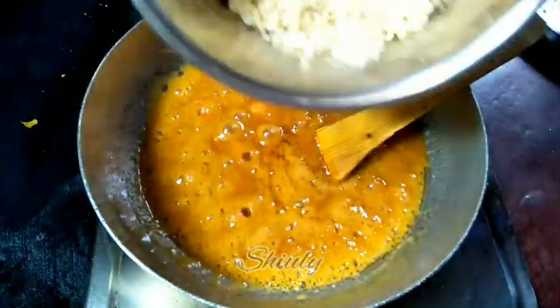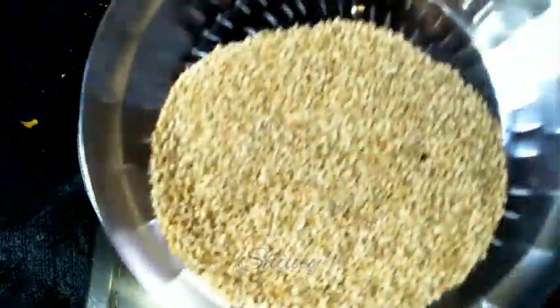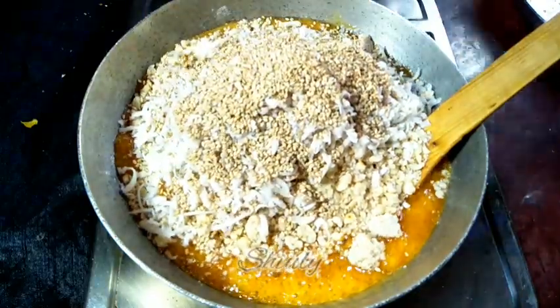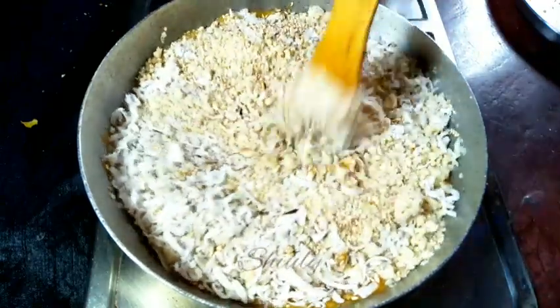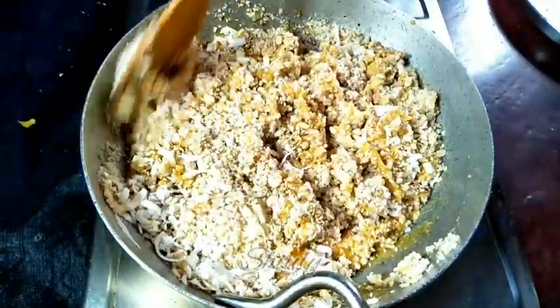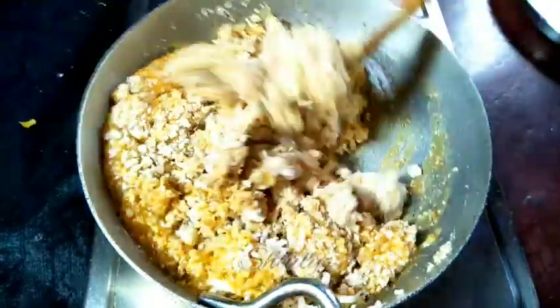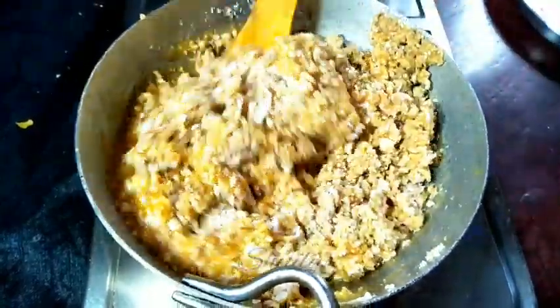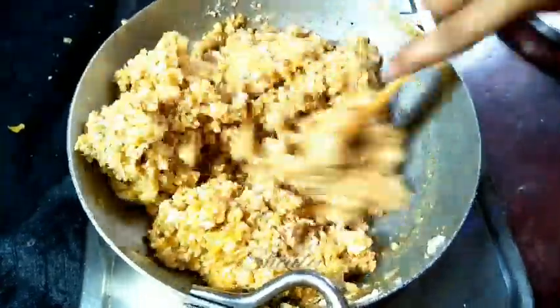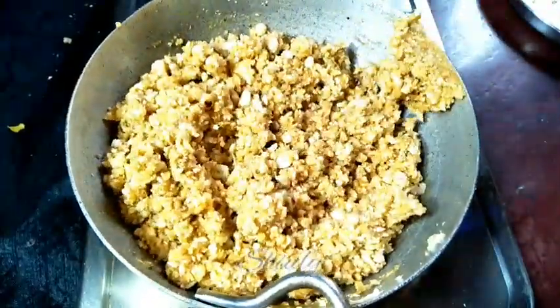The jaggery is melted nicely and now it starts to boil. After one minute I'm going to add the peanut powder, and along with it the coconut and the sesame seeds. Now we need to mix everything very nicely — the heat should be on low. I'm mixing as quickly as possible to avoid burning at the bottom, until the mixture is evenly combined.